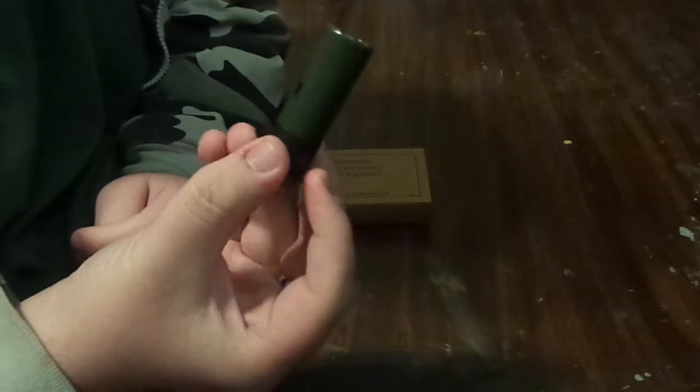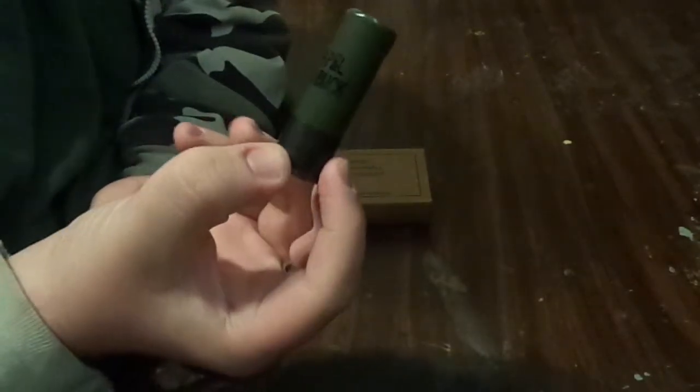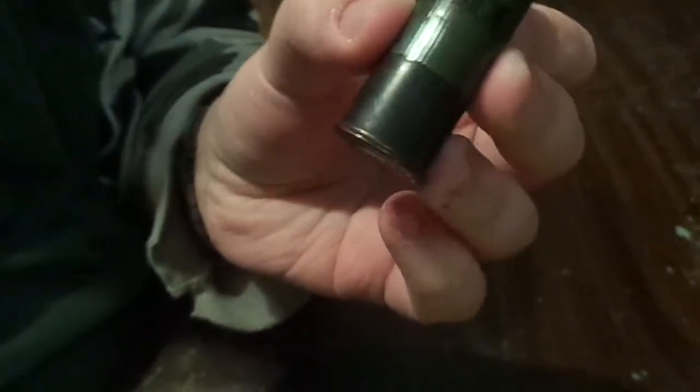Hello ladies and gentlemen. I'm going to be showing you the Winchester Military Grade 9 Pillar Double Up Buckshot. I'll also do a little talking about it, and of course I'll do a little show and tell with the shotgun shell and the box.